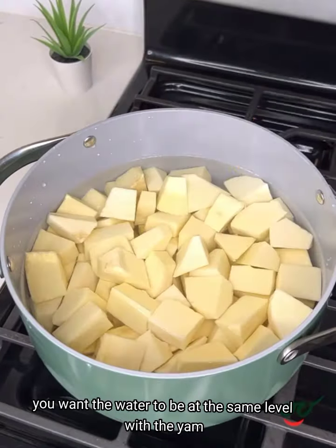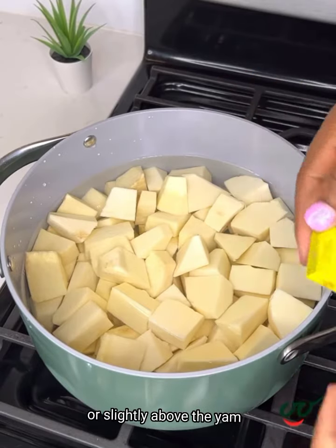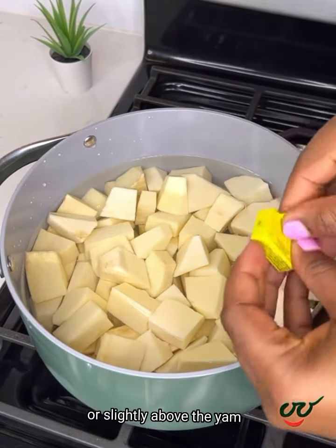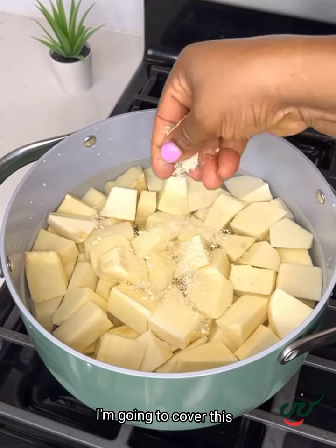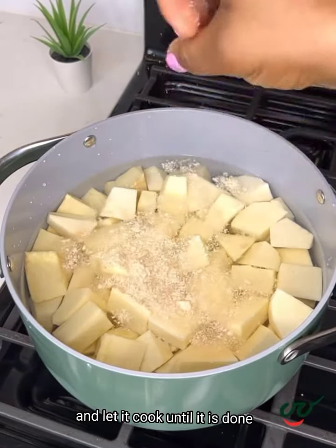Next I'm going to add some water. You want the water to be at the same level with the yam or slightly above the yam. Then I'm going to add one seasoning cube, onion, and some salt. I'm going to cover this and let it cook until it is done.